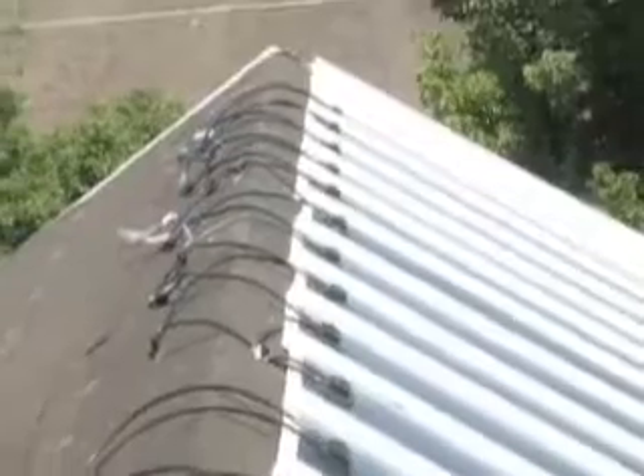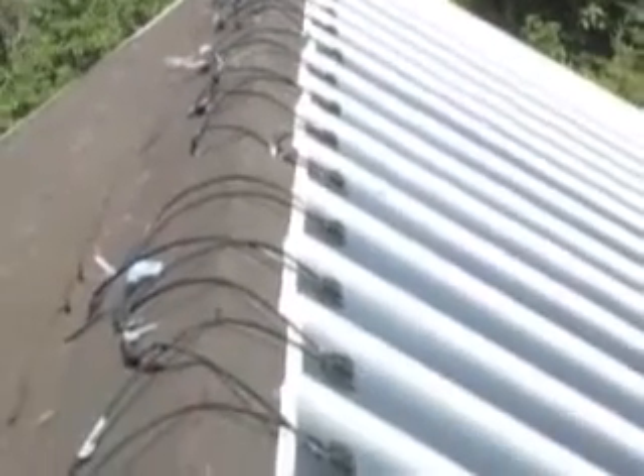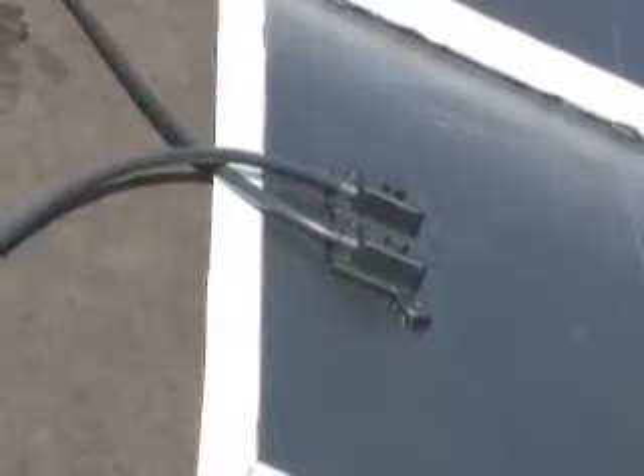There are two series strings on this roof. They're about one kilowatt each, and they go down to an inverter, and that's all there is to the wiring.